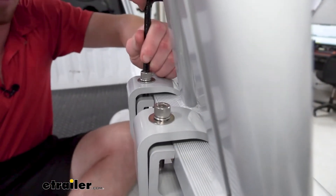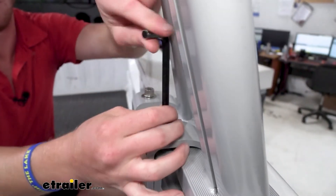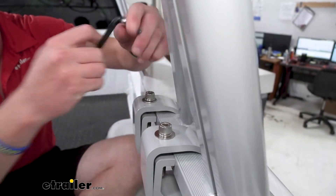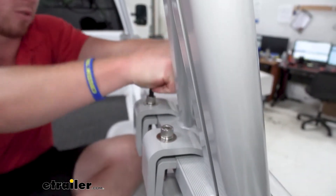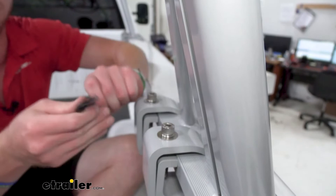Tighten it up a little bit more on both sides. I kind of like to go back and forth and then eventually tighten them down completely. Once this is done on this side we can do it for the other side of this bar, and then you can also do the same exact thing for the bar up front as well.